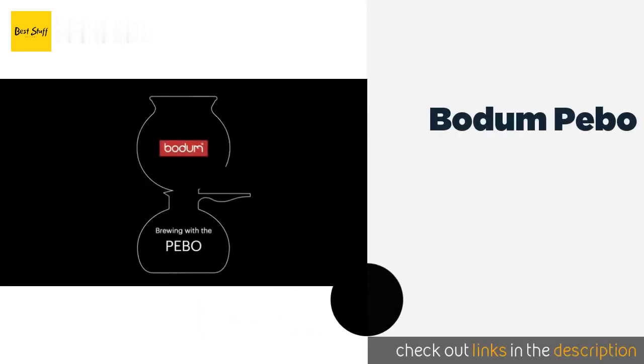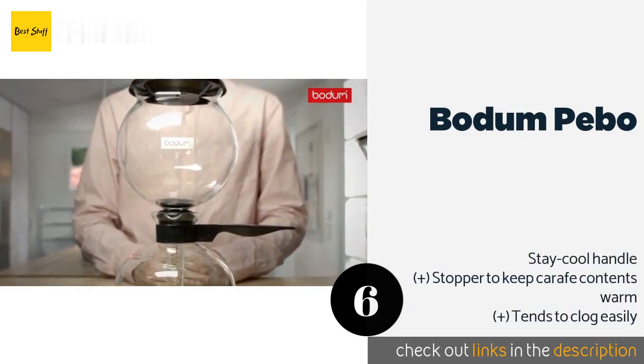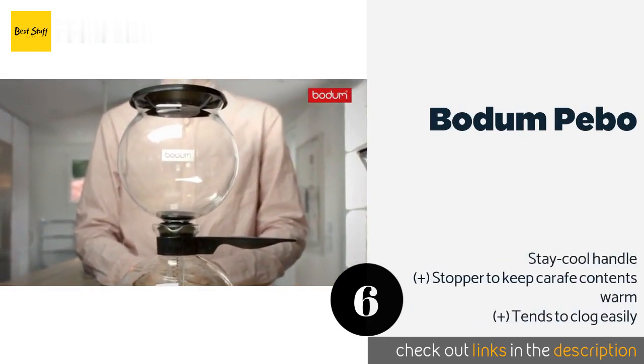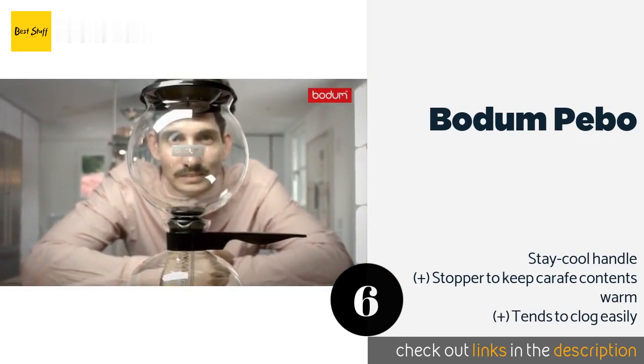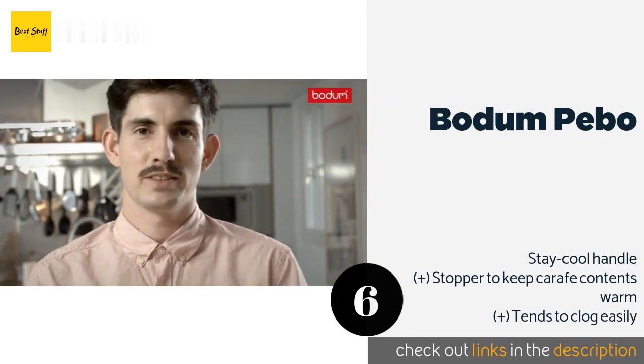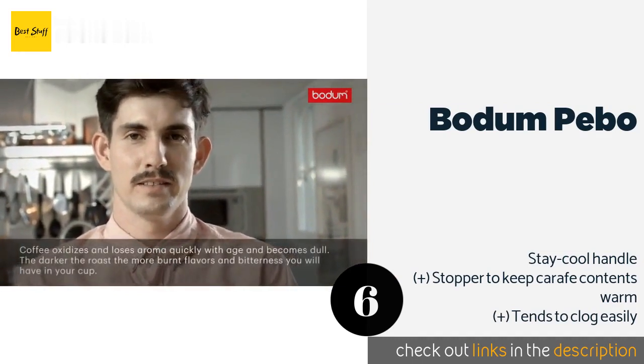Number six is the Bodum Pebo. The Bodum Pebo is available both as a standalone unit and as a set that comes with a burner and stand. However, note that you will need a heat diffuser to use it on the stovetop, as the glass may shatter if placed directly on a gas or electric range. The price is approximately $59.